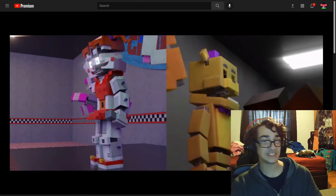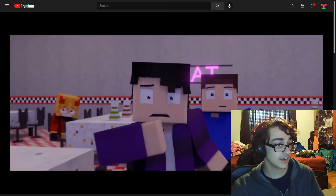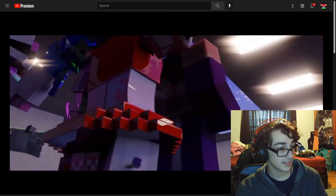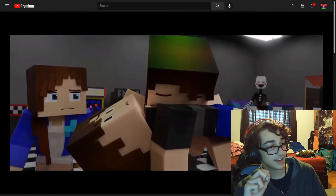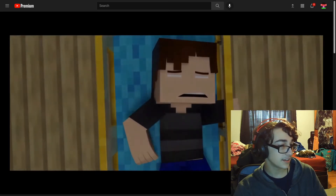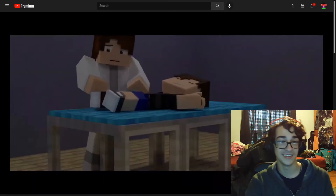Oh! He dead. Squish head. I really like the split screen, kind of. Oh, that's such a good idea. Circus Baby's just in the elevator with him.